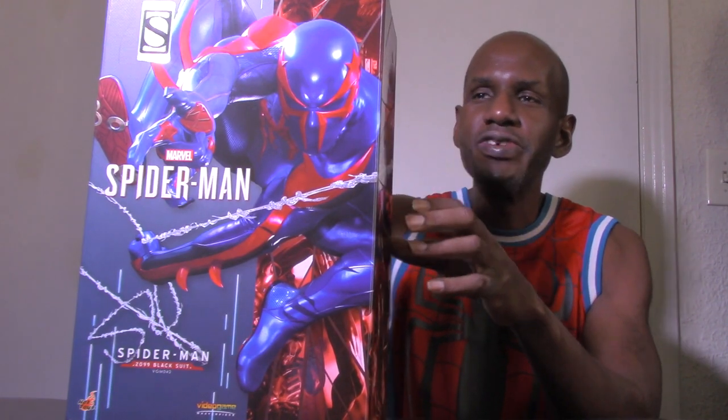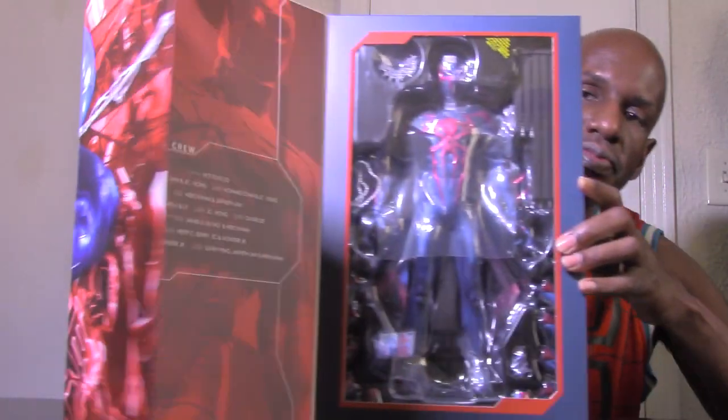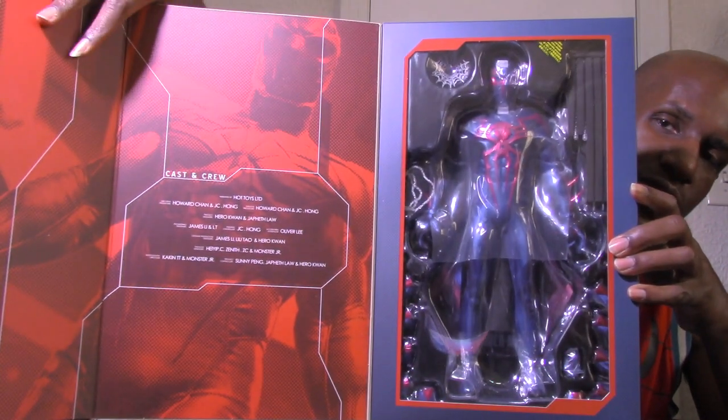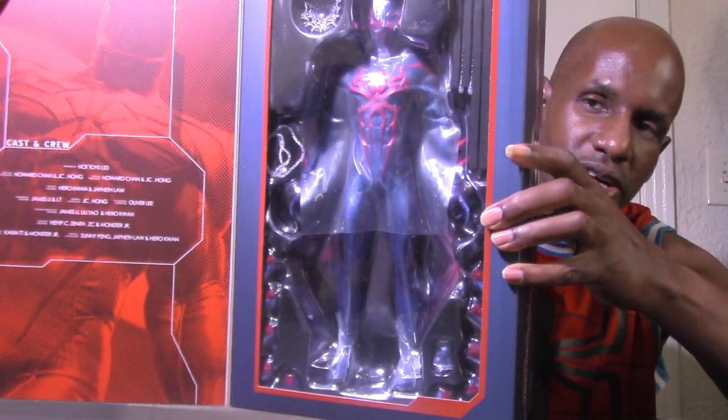The black suit is actually how that suit looked in the comic books, so I'm wondering if they're going to do another Spider-Man 2099 with a different color. It has a magnetized side right here that you can open, with an image and some text you can read. Of course there's the figure on the inside with the accessories.